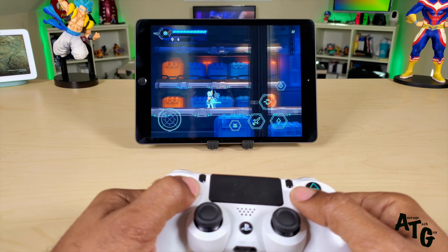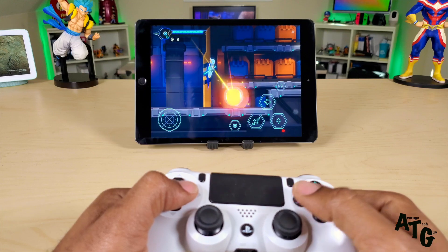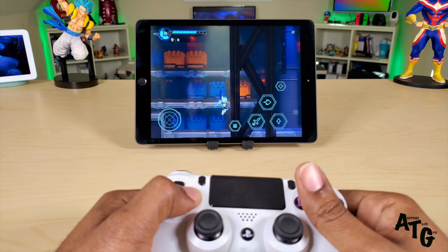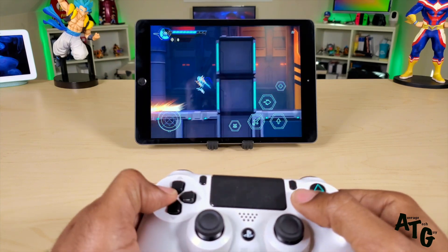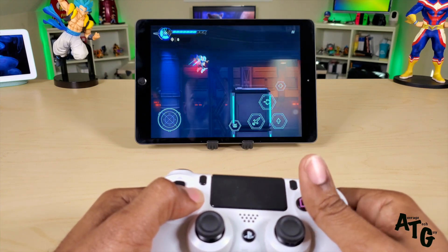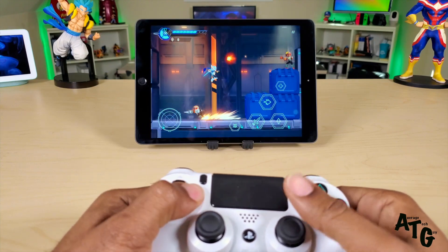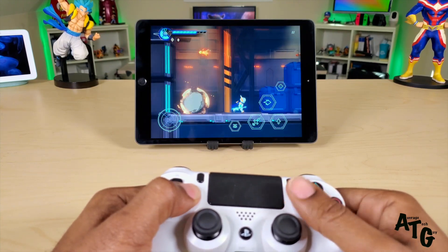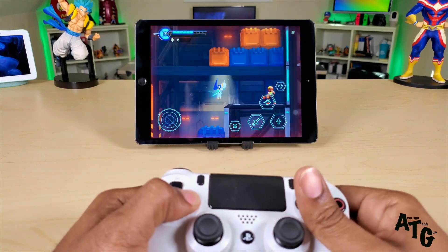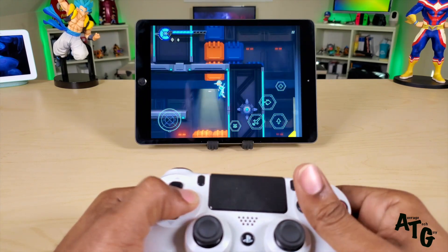Those controls are still on the screen, which is no big deal. No double jump, but this thing can run up walls. Controls are really good with the PlayStation controller on here — there's no lag, no nothing. Input looks really good.